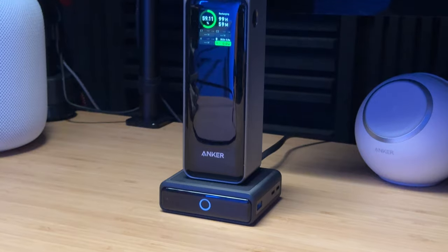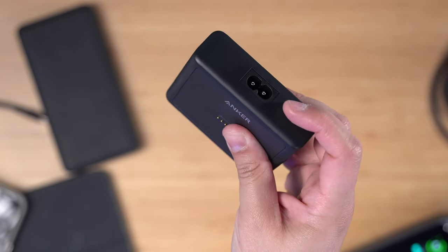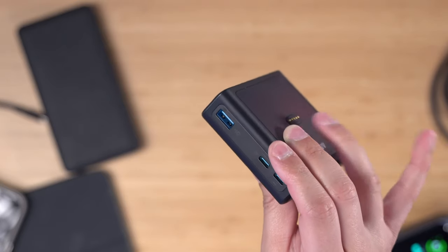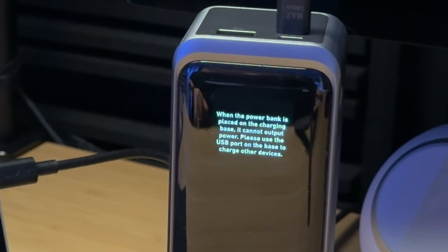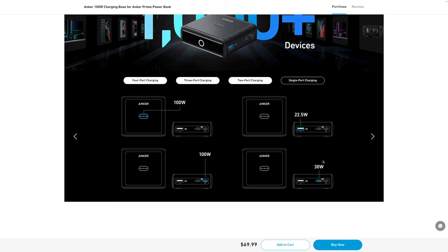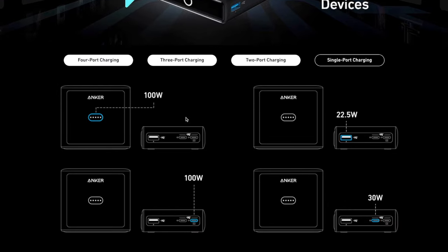The Anker Prime lineup really shines with the 100-watt charging base with pogo pin wireless charging. It has a figure-eight power cable that comes in the box, a little indicator light on the front, and two USB-C and one USB-A port on the side to charge other devices in addition to the battery. One note: when the power bank is charging on this 100-watt base, you can't use any of the power bank's own ports. The base is also a GaN charger, which is why it's so low profile.